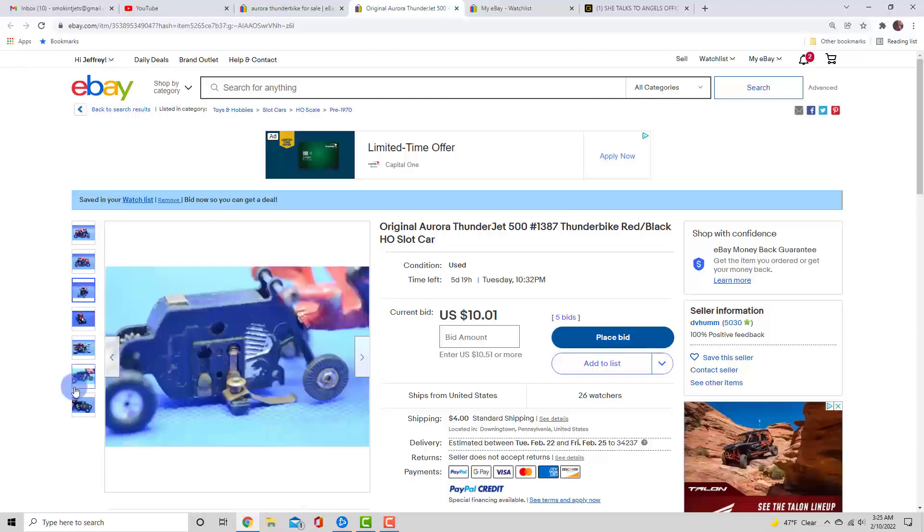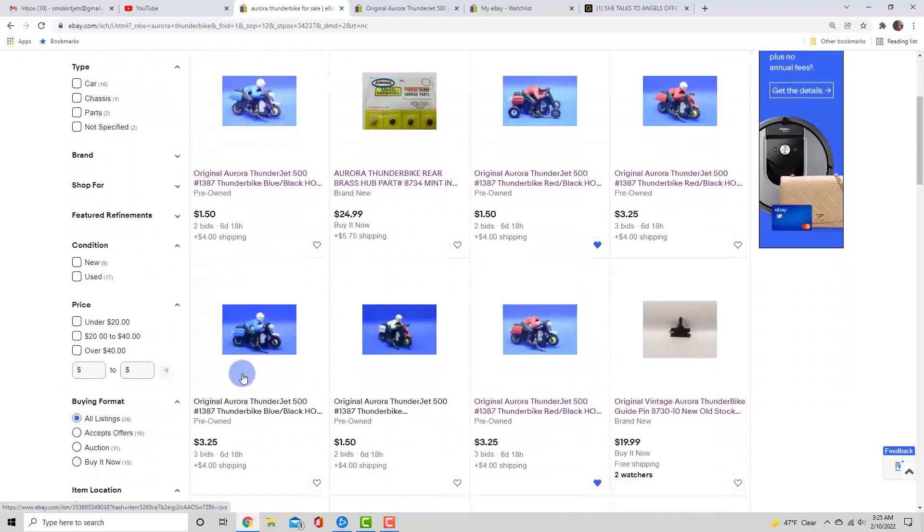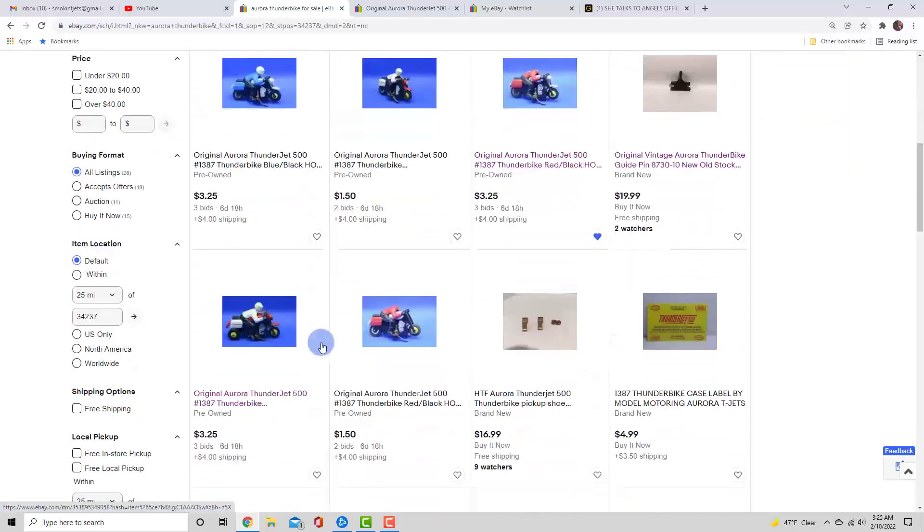This has got to be from years and years ago. Look at this blue background — six, seven, eight listings all have the same blue background, so I'm thinking it's got to be from one seller. Just my casual observation. And then look at this one right here — that doesn't look like a standard T-jet or Thunderbike rear.